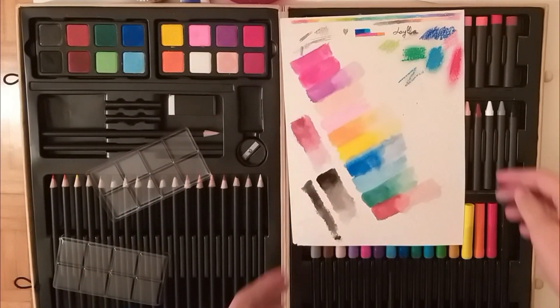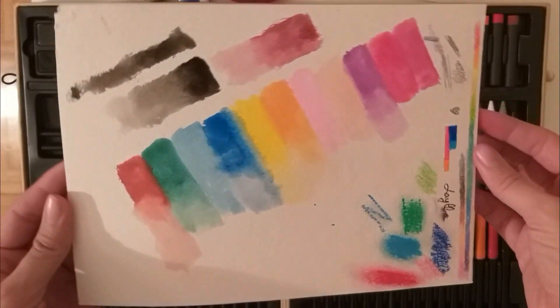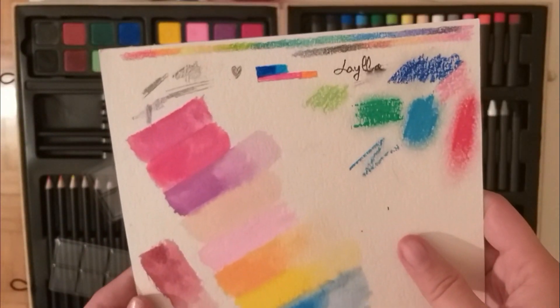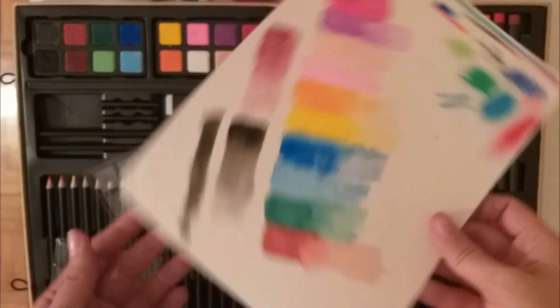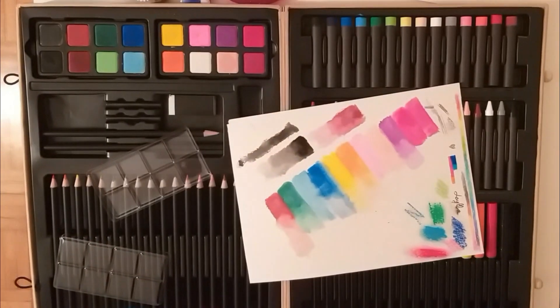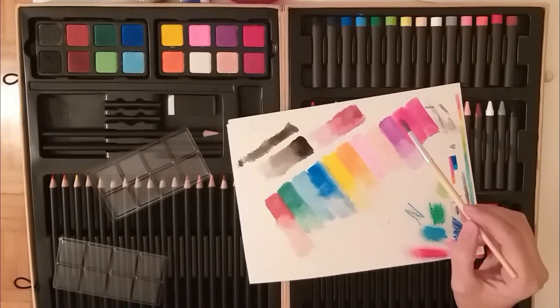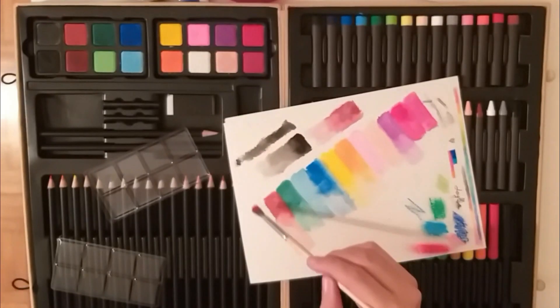I would like to add one more thing — keep in mind that I'm new at this and sadly I didn't have the chance to test so many different art supplies. So this is just from my perspective, how I see stuff. And sometimes I tend to see things more positively — some people are going to complain about something and for me it's going to be perfect. So yeah, bear that in mind.